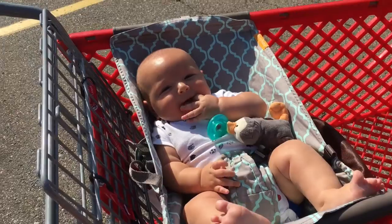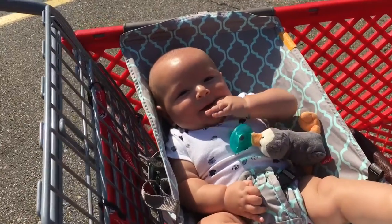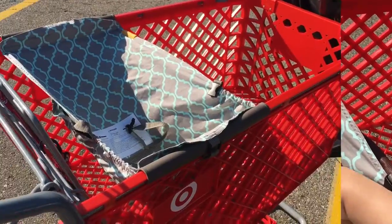If you have any questions, let me know, and we say bye. Okay, here's the cart hammock without a baby in it.